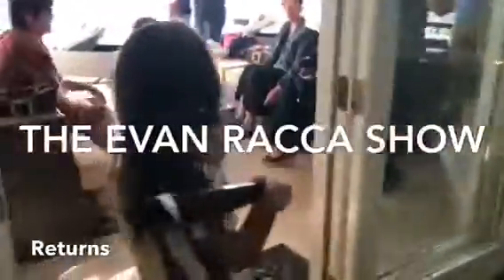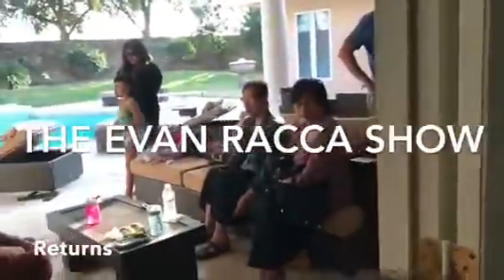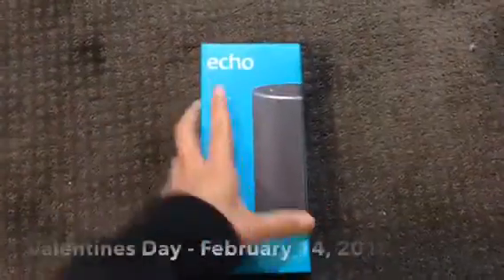Everybody has to come see it! Everybody has to come see it now! Hey, what's up, guys?